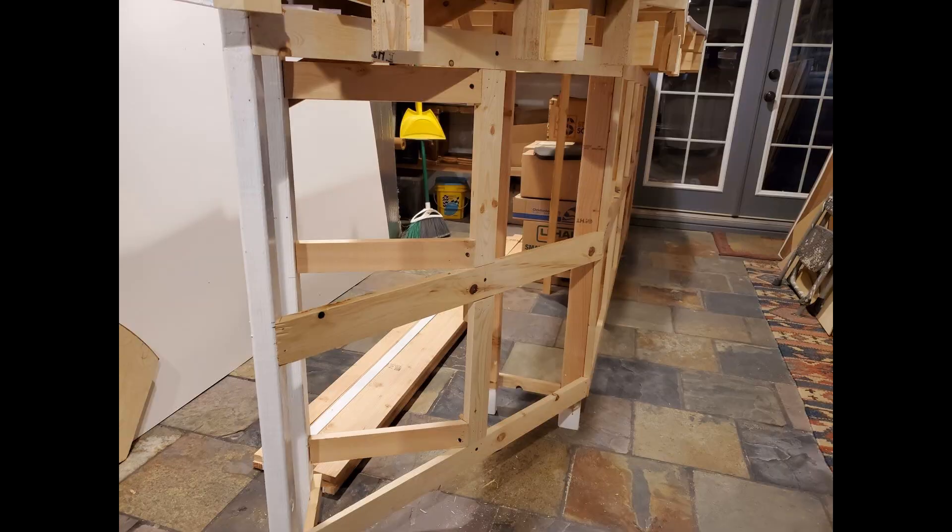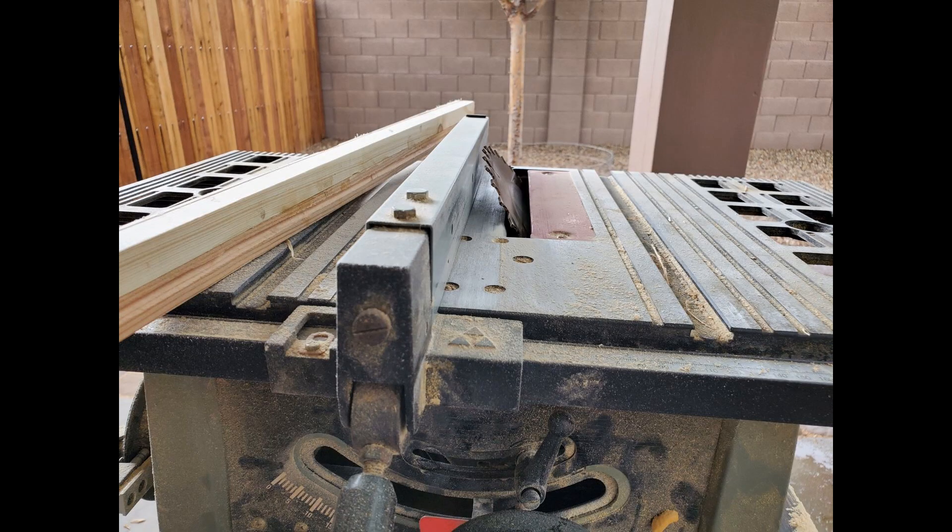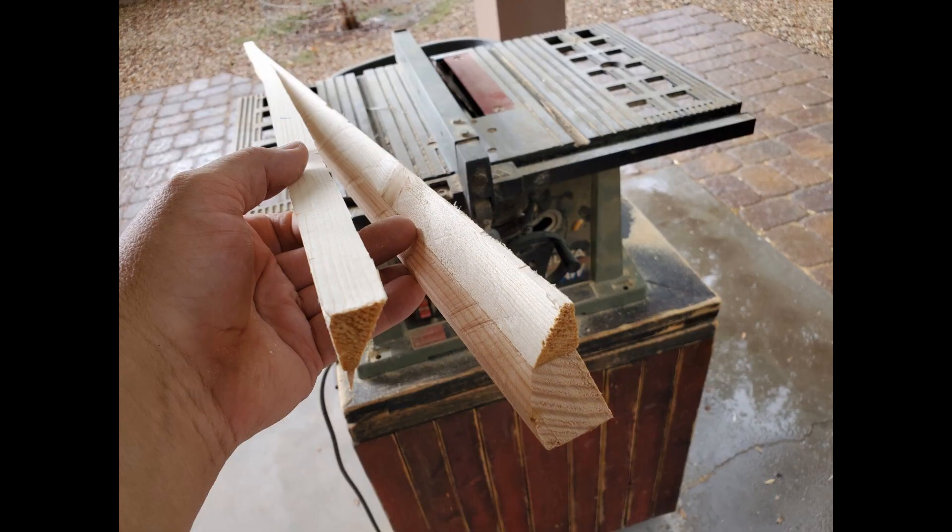Before I can attach the second sheet of MDF, I need to work on this corner where the white posts are. The white posts are aligned for the lift-out section, and that angle doesn't line up for the MDF sheet, so I need to cut a wedge to add on to that 2x3 so I have something to attach the end of the MDF sheet to. I used the bevel to get the correct angle I needed, then used the bevel to set the saw blade angle. I glued a couple pieces of wood together to get the thickness I needed.